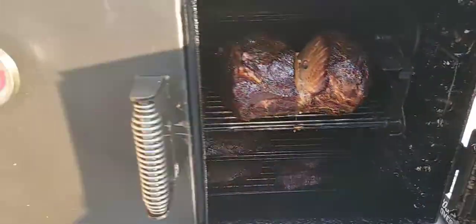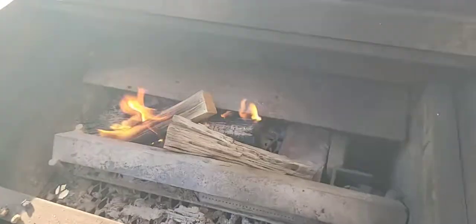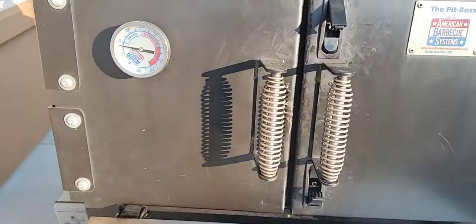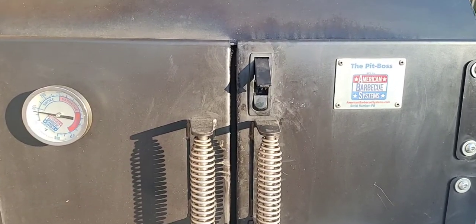Close this thing up — had it open too long. Okay, now we're caught. That's all I want to see, got some flames. All right guys, that's a wrap. I'll bring you guys back on my next smoke. I'm about to wrap these up and I'll call this cook done. God bless and we'll talk to you later.